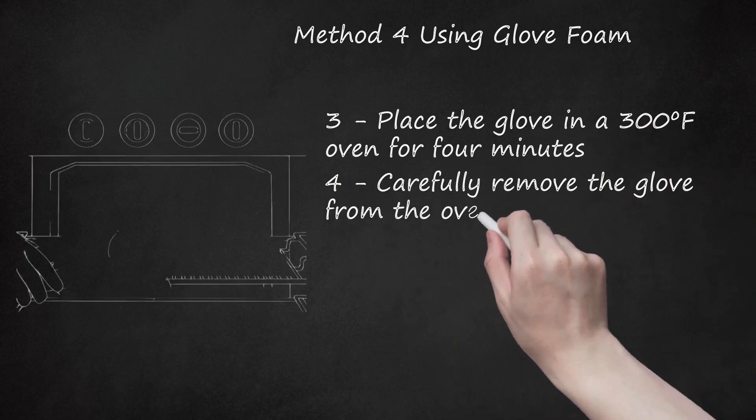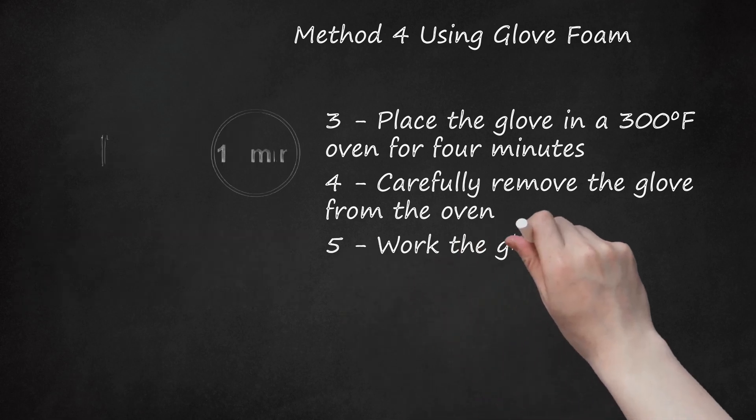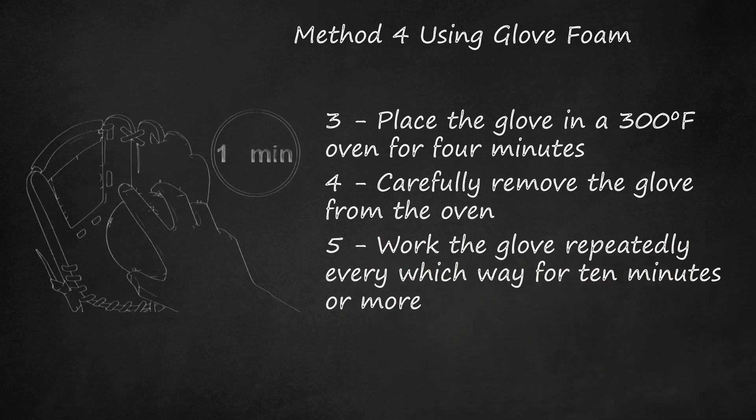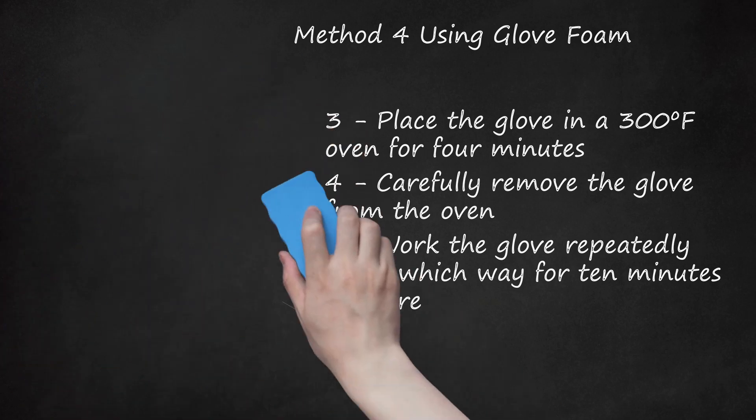Step 4: Carefully remove the glove from the oven. Allow it to cool and wipe away any residue from the treatment. Step 5: Work the glove repeatedly every which way for 10 minutes or more. Insert a baseball or softball into the glove's sweet spot and allow the glove to cool around the ball. Note: most glove manufacturers recommend against using chemicals or heat to break in gloves. Take the above steps in moderation — too much heat or chemical treatment can ruin the flexibility and comfort inherent in leather.